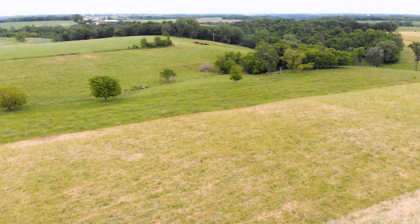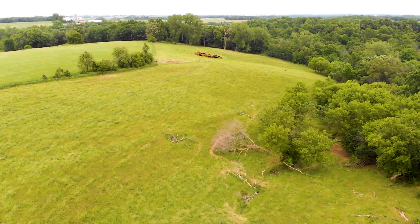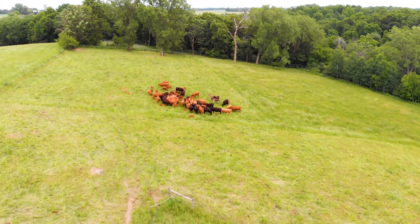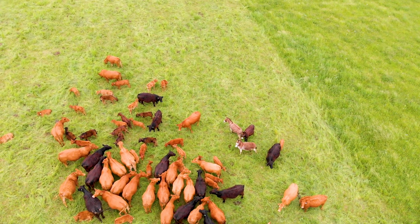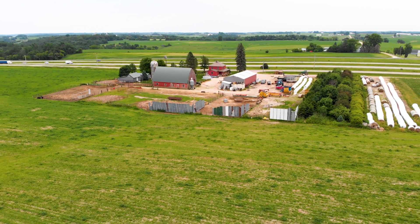The cattle operation consists of about 50 mama cows, basically Limousin-Red Angus cross. They are all rotational grazed — from when we go to grass, we come off of grass, and when corn stalks are ready we go on those, or we graze covers along the way, and also grazing some perennial hay stands in lieu of harvesting them.